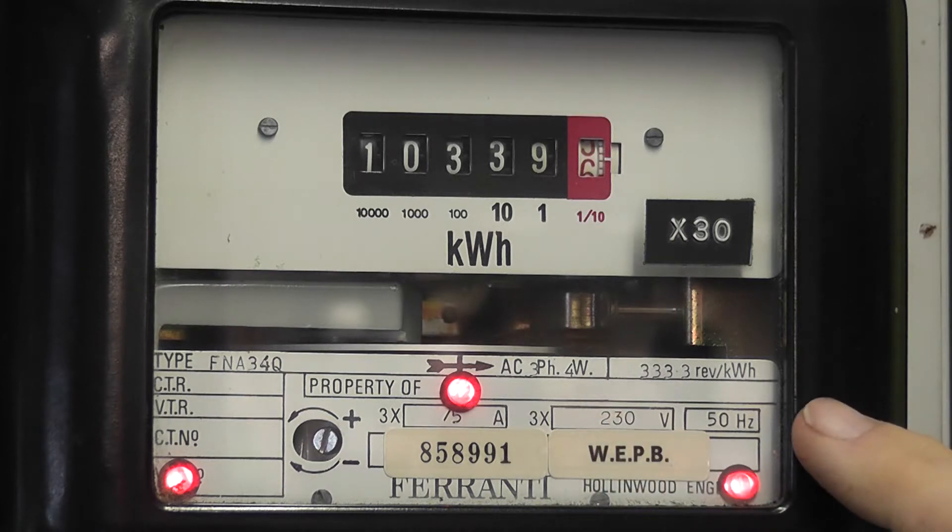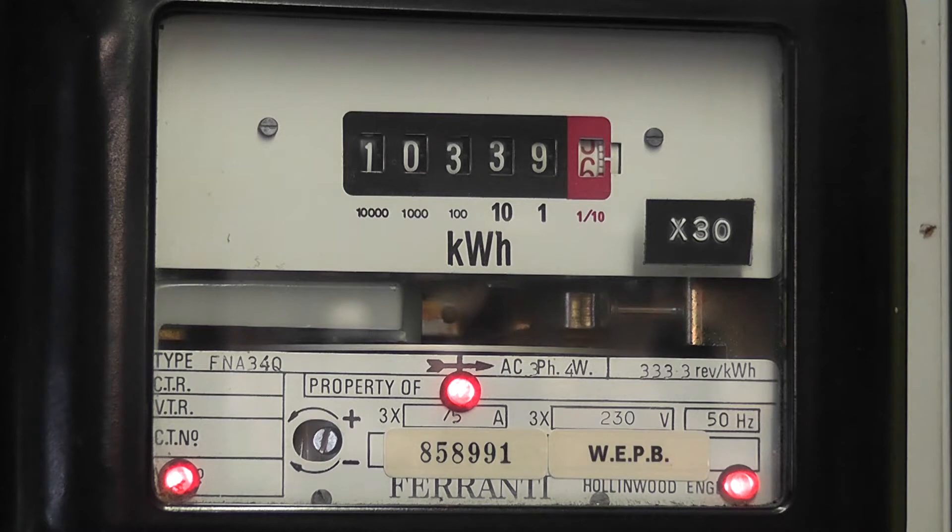Three hundred thirty three point three revolutions per kilowatt hour. It's a 5-amp meter with three times five amps, 230 volts, 50 hertz. This meter was used on a 150 to 5 ampere supply, and a multiplier of times thirty was attached to the meter.